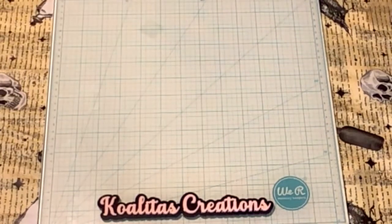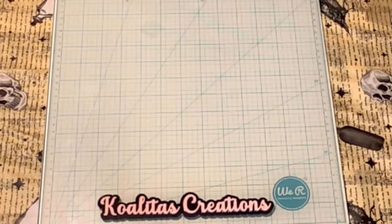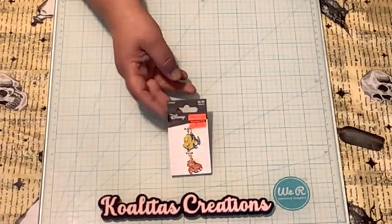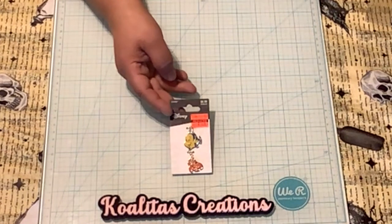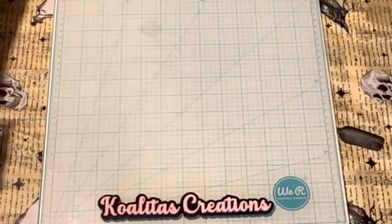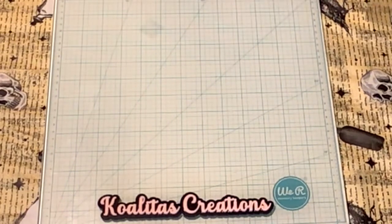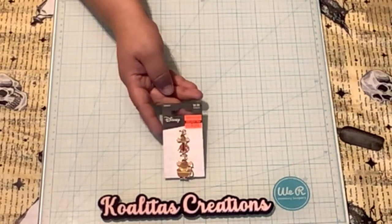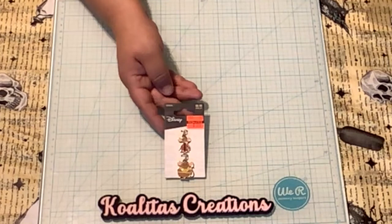And then I found this — oh my goodness, isn't it so cute? A little fish and a little crab! Originally $6.99 marked down to $1.24 — it's Disney, so I think this is Ariel and those are her friends. And then I found these two — oh my goodness, remember Cinderella and her little mouse friends?